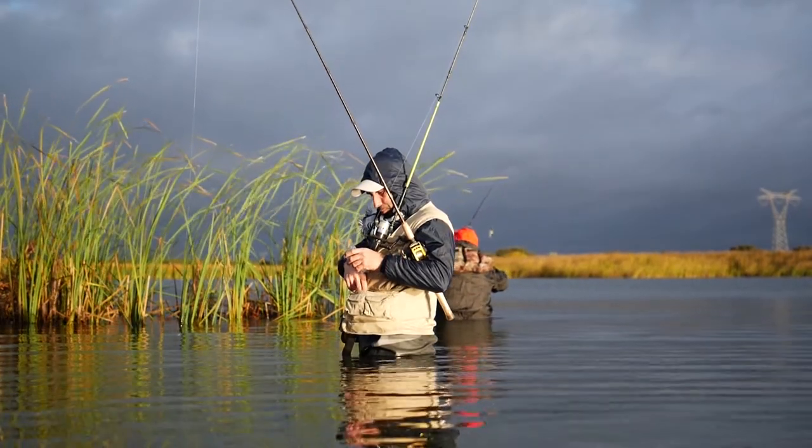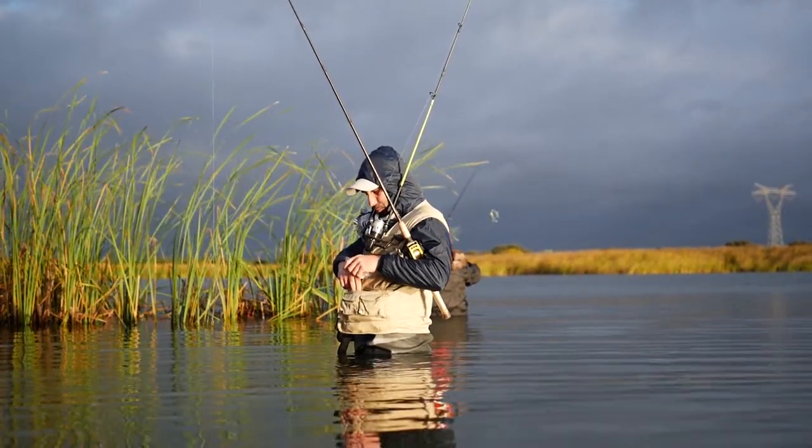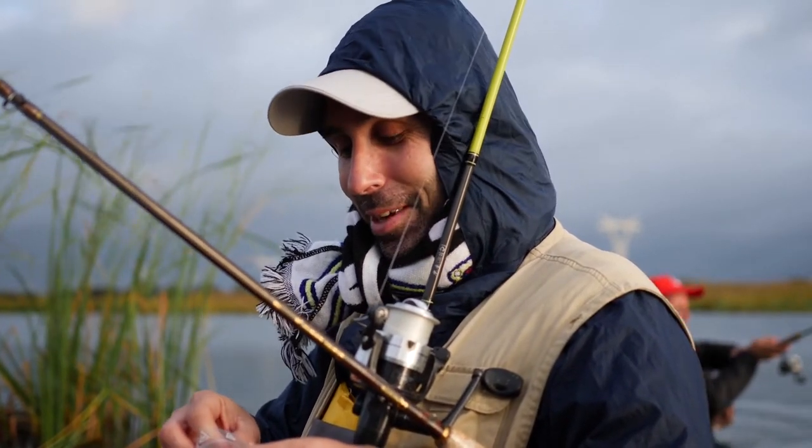Cada participante intentará buscar un patrón de pesca. Muy lentito, muy despacito. Voy a intentar ver al lado de los juncos, a ver si están por ahí escondidos.